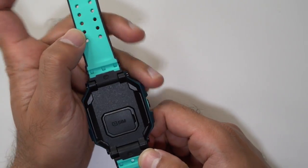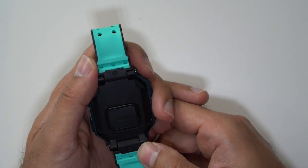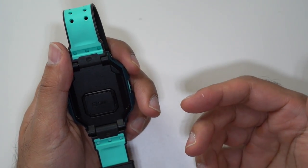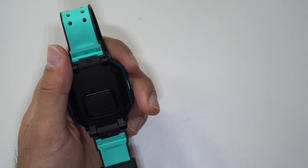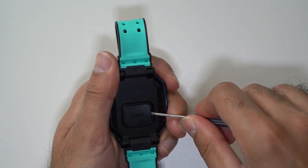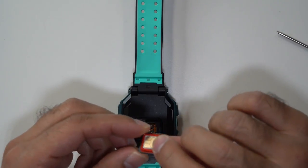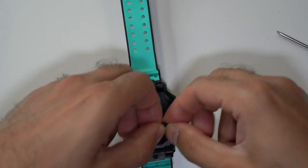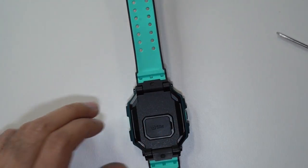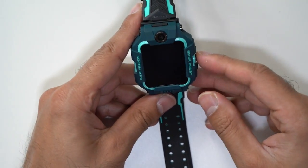Before I dive into using the app, to get the full capabilities you're going to need a data SIM card. I've ordered one which has data only — I don't need phone calls or text messages, but it has data. You need to get a tiny screwdriver to open the data compartment. I've got my EE SIM card, which is data only, and I'm just clipping this back into place. Once that's connected, you are up and running and you can get the full capabilities of the app.